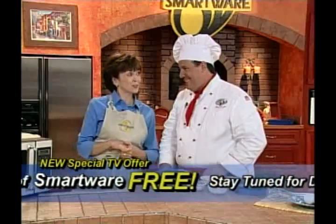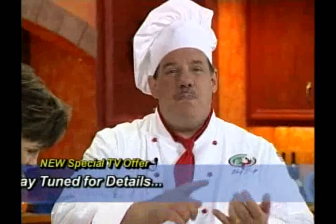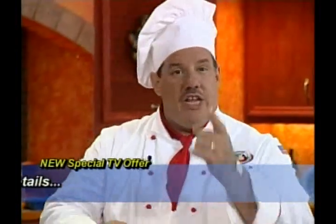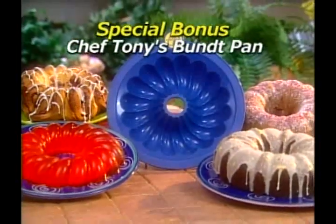Susan says she'd be happy to do these dishes — anyone would with SmartWare. No matter what you cook, you're going to get perfect results every single time. Chef Tony then introduces another fabulous piece of bakeware: the SmartWare Bundt pan.